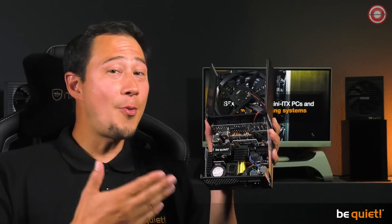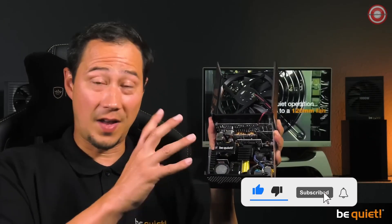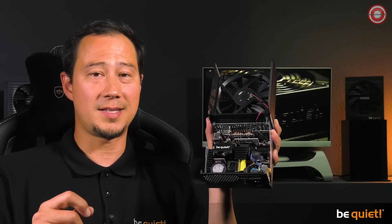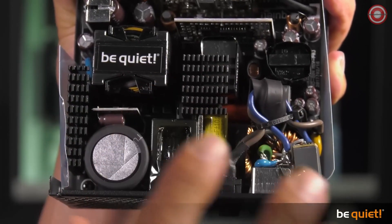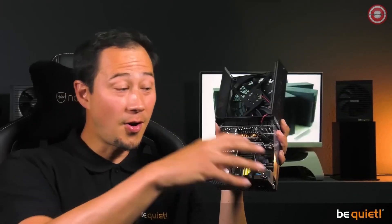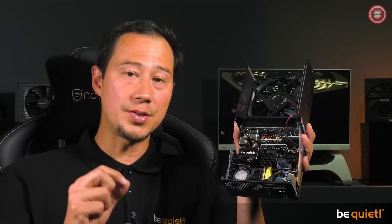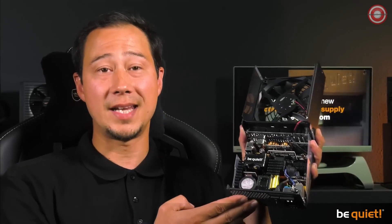During development there are always challenges and modifications needed. For example, following an evaluation of the transformer — this one right here — after all the fine-tuning, the original EMC capacitors used were not able to meet strict acoustic demands under cross-load testing. They were therefore replaced at a later stage of development by higher-grade capacitors, which made further fine-tuning necessary. This demonstrates how great lengths are taken not only to limit noise from the fans, but also to reduce to a minimum the noise from electrical feedback — because this power supply will probably end up operating in the living room right next to the TV set.